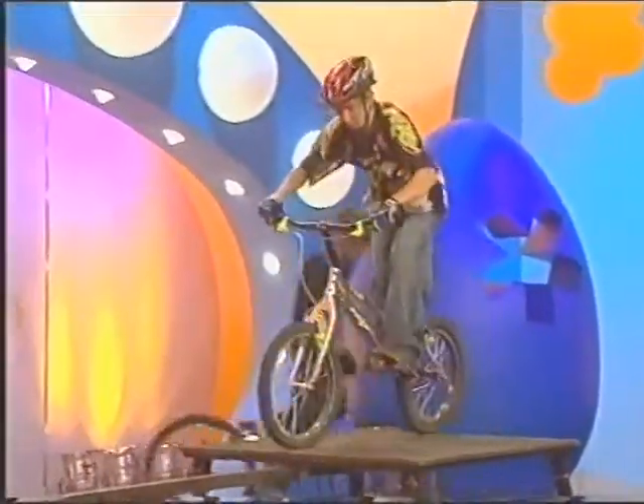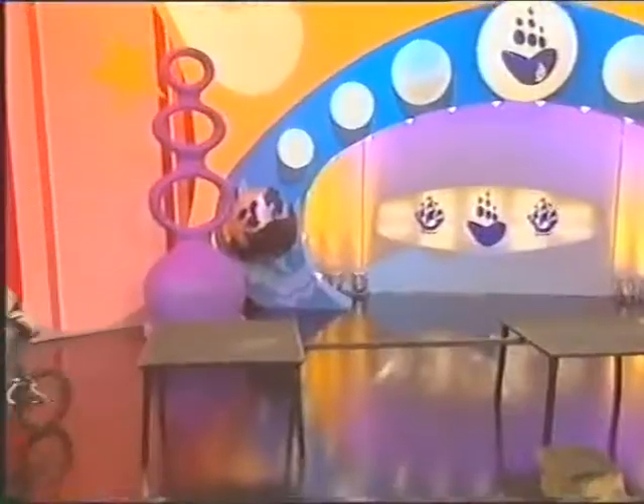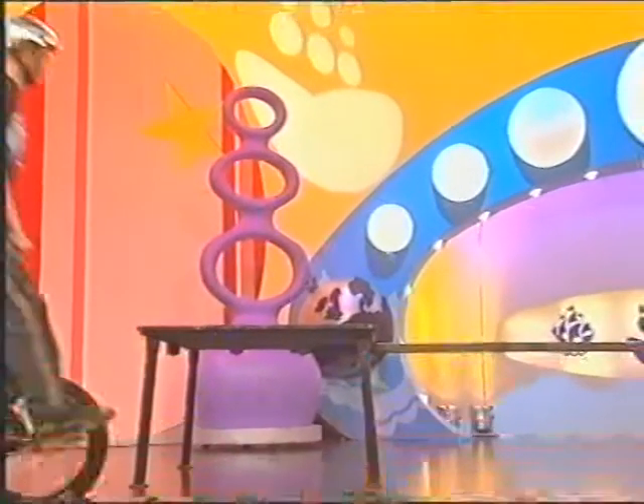Here we go now with Richie, who's been trial biking for four years. He's just working his way across that 4.5cm piece of steel. Fantastic stuff.